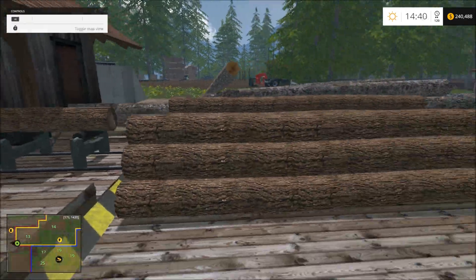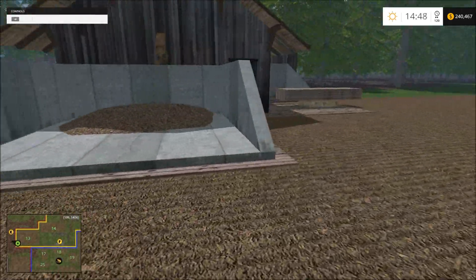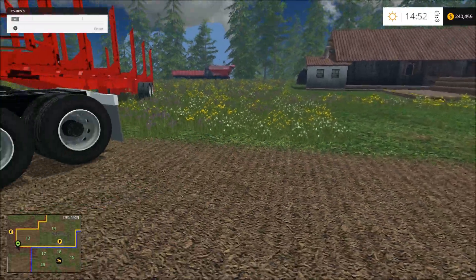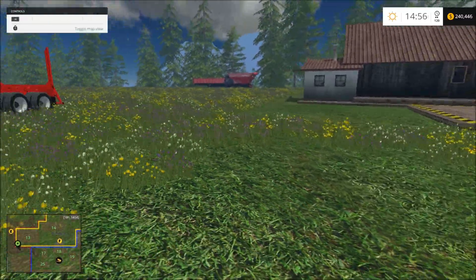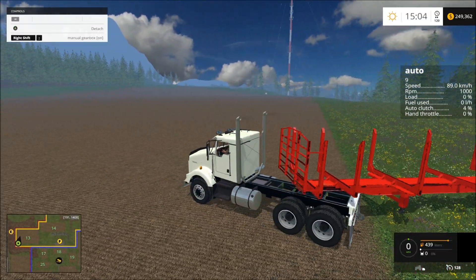It's at 97. What's this one at? Is this one pretty full? Nah, not quite. I think I'm just going to put the skids out here — I don't know, maybe not. I'm going to move this truck, though.